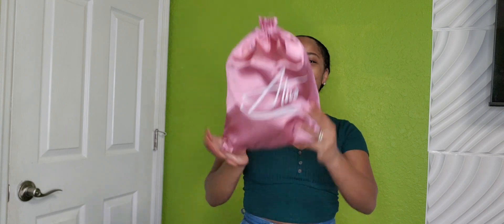I was just gifted this wig by the brand Alevo. Number one, I love the package. The bag is a beautiful bag — a nice pink bag. Let's go ahead and open it and see what we have.